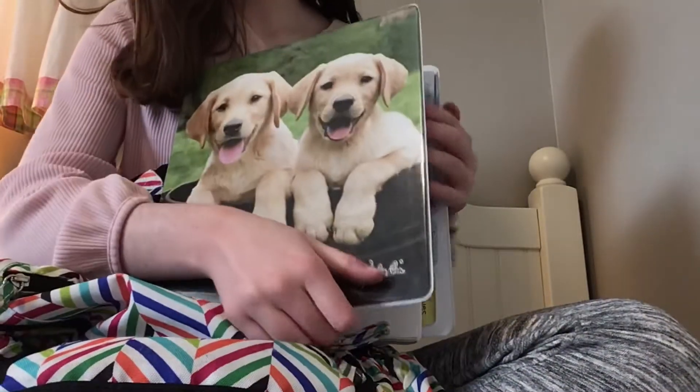This binder is from Class Act — really cute. This is just where I kept all of my graded papers and papers that I don't need anymore.